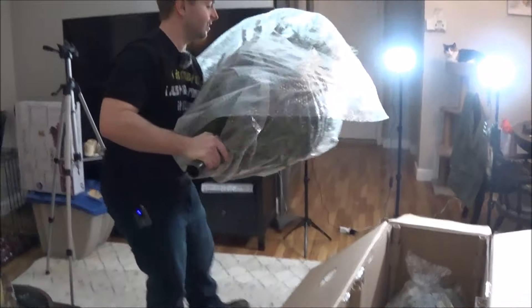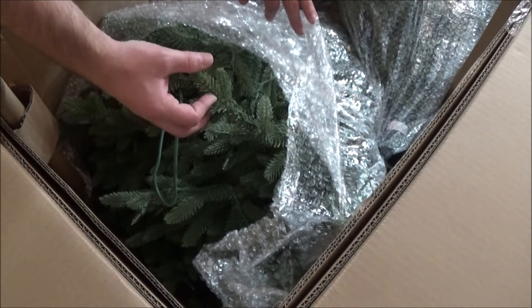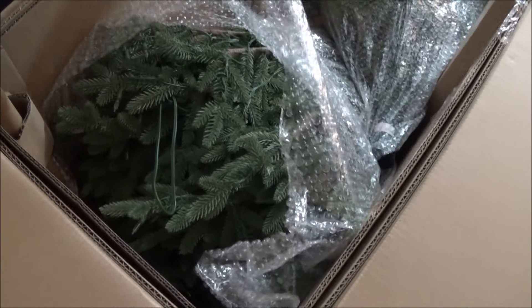Even the poles themselves are numbered. This is actually quite heavy. These needles look so real compared to all the ones that we've seen in other stores.